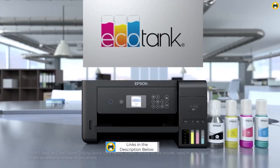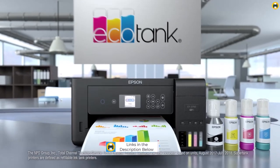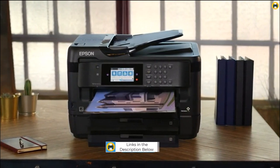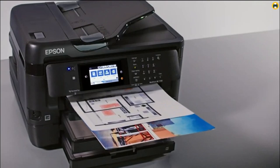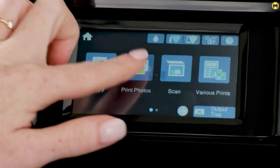Sublimation is one of the best ways to create vibrant, lasting prints for a wide range of applications. But with so many sublimation printers on the market, how do you know which is best for your needs? Don't worry, we got you covered. In this video,